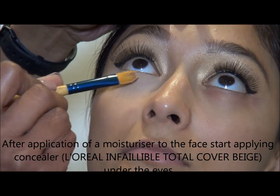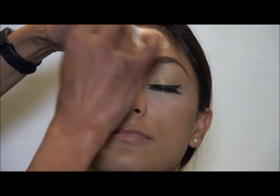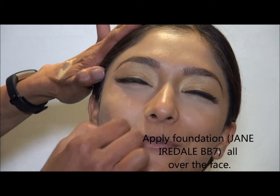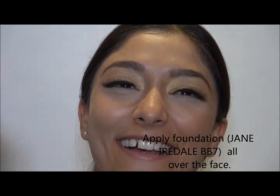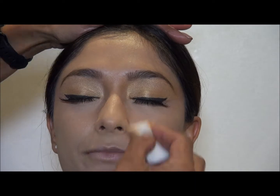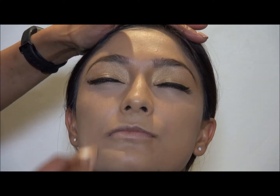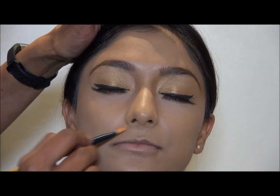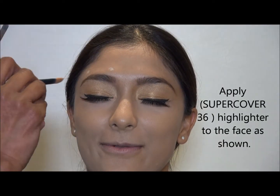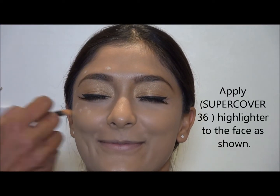Now the under eye concealer. Obviously before you do everything, before you apply foundation and everything, you have to prep the skin — meaning you have to moisturize it, then apply a primer. What I normally do is I do the under eye concealing first, so that when I apply the foundation I can apply it all over the under eye area as well, so it looks flawless.